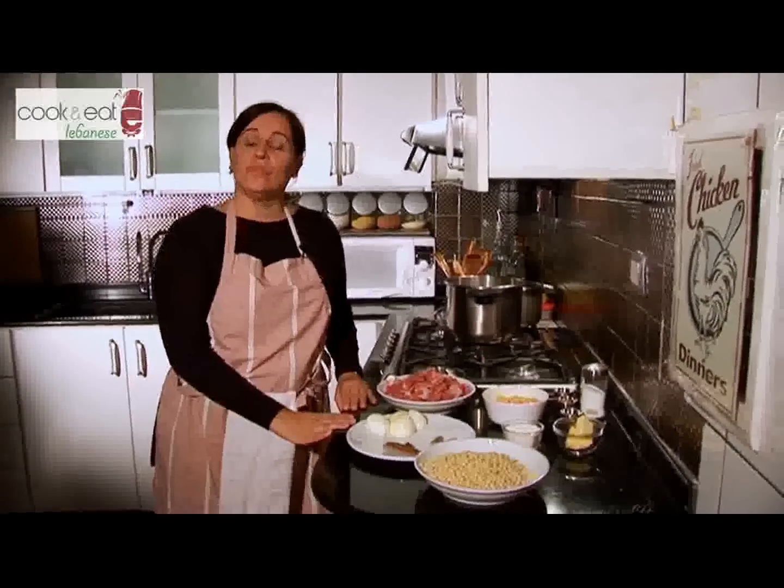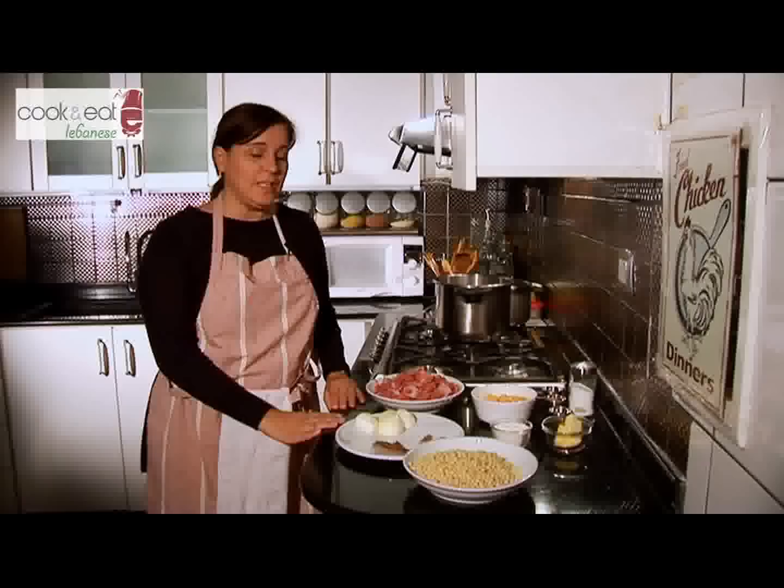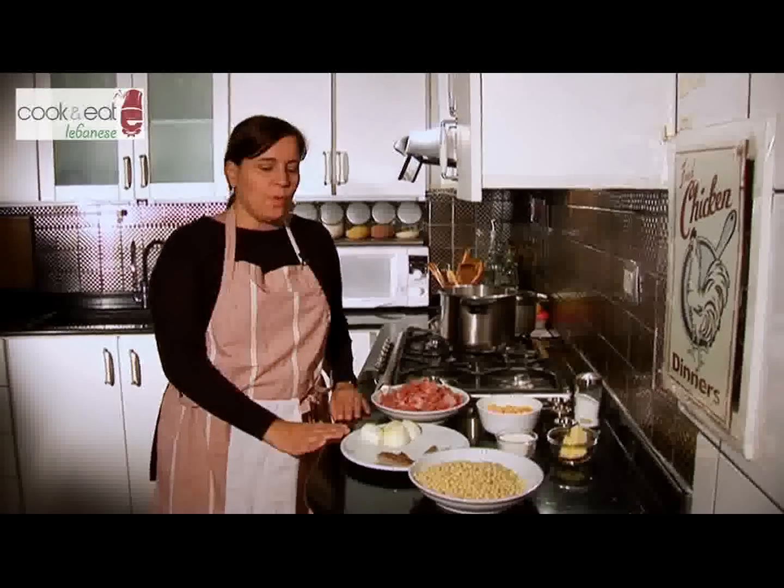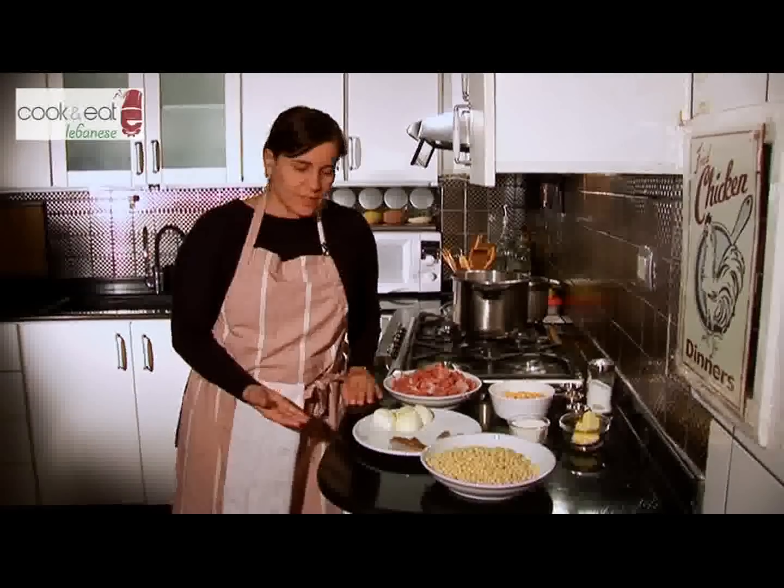Today I'm going to show you how to make Mohrabiyeh, a Lebanese traditional dish, in the most simple way. We will be needing several ingredients.